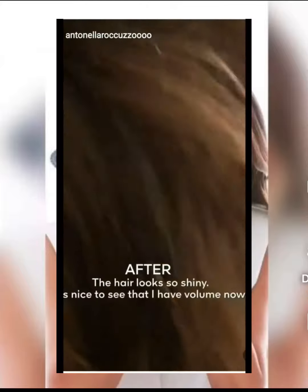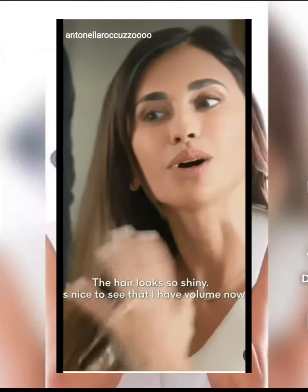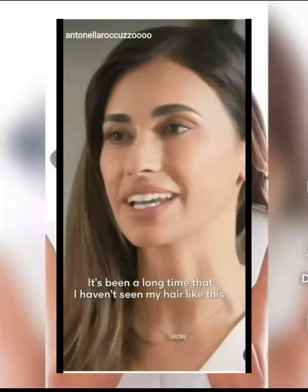There you go. That's really pretty. The hair looks so shiny. It's nice to see that I have volume now — it's been a long time since I've seen my hair like this.